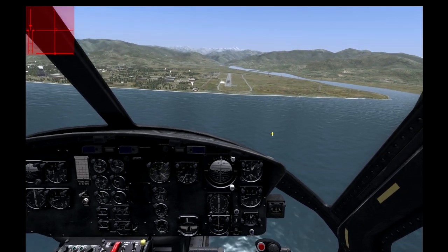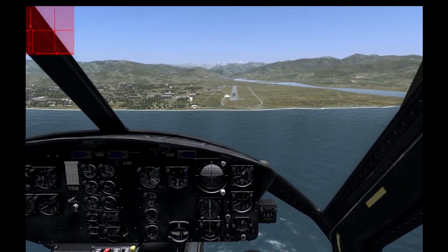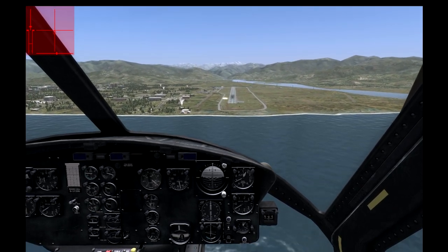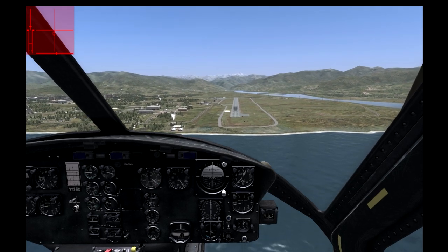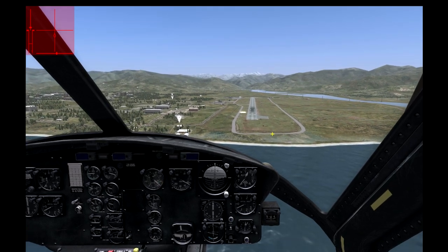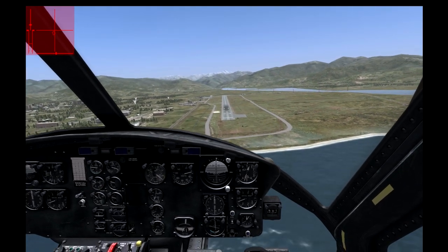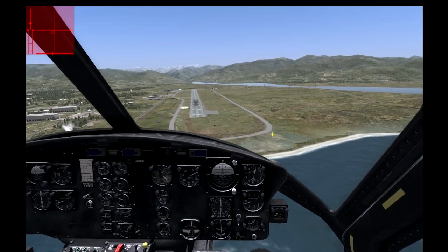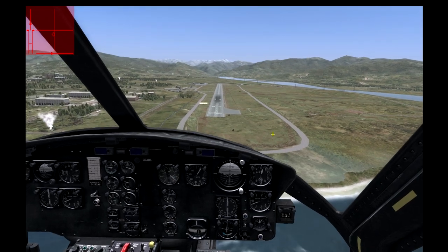So I'm going to start really slowing down and descending. Once we hit 40 knots you'll see we're transitioning into rough air, so you'll need to add some rudder to compensate. Try to keep your descent above 500 feet per minute or else you'll go into a vortex ring state.